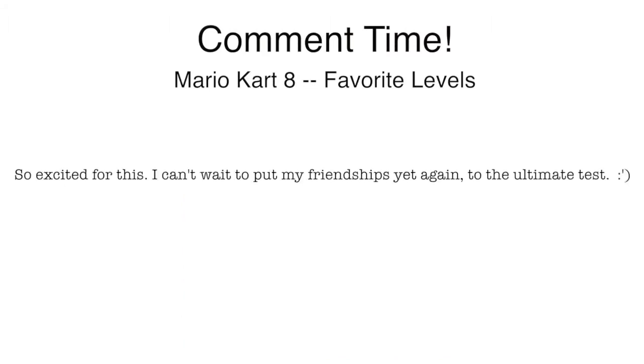Last comment: 'I can't wait to put my friendships yet again to the ultimate test.' Kit and I put our friendships to the test, and we're no longer friends — but one could argue there may have never been a friendship to begin with. I hope you guys have better friends than we do, and maybe you'll play Mario Kart and not hate each other and have a really good time instead. That's all for today — we'll talk to you guys later. Bye!